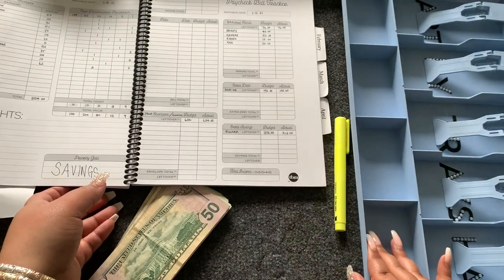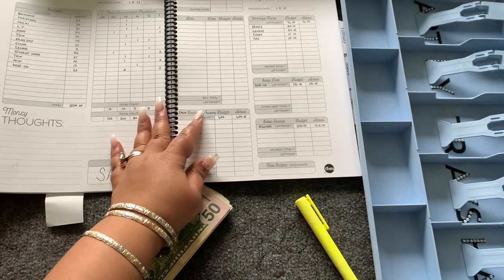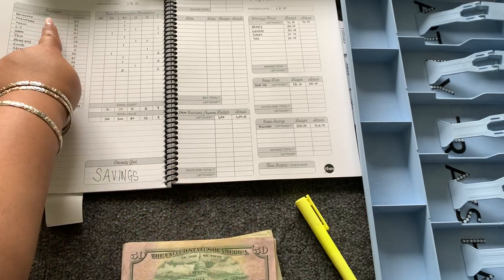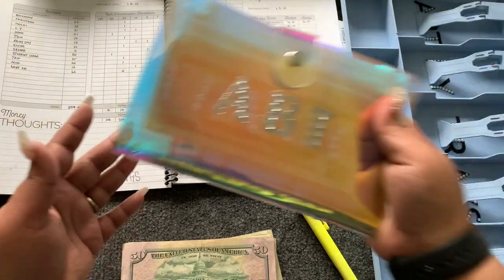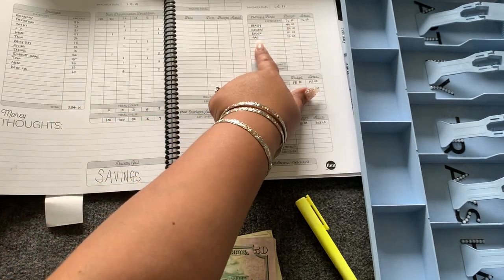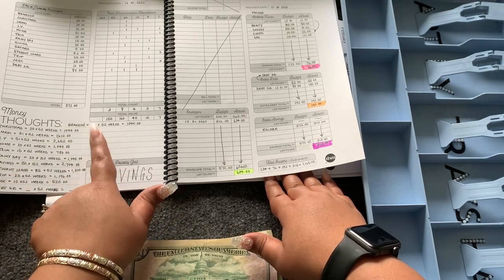If you haven't seen my video on how I set up my budget book with the Budget Mom's workbook, please take a look at that video — it'll explain exactly what's going on here. I wanted to show you the sinking funds, which are the categories in this binder, and then I have the variable funds in this category. The last video shows how I broke this down within 52 weeks.